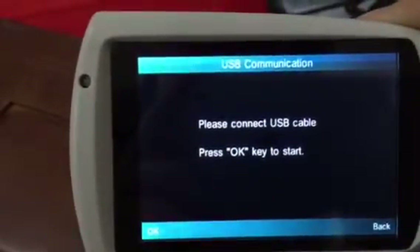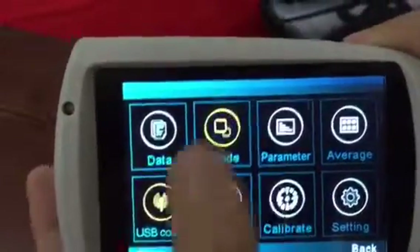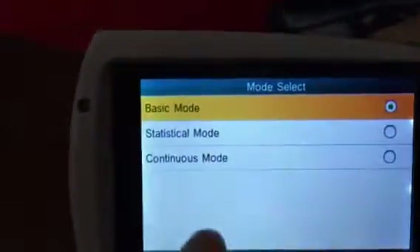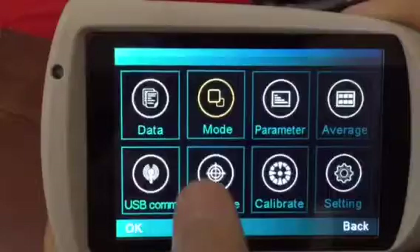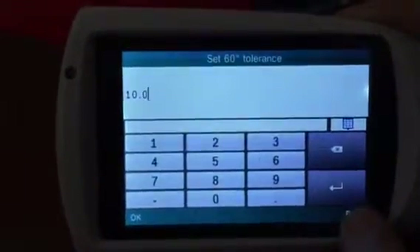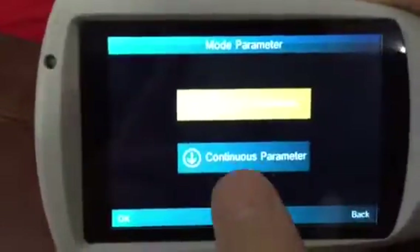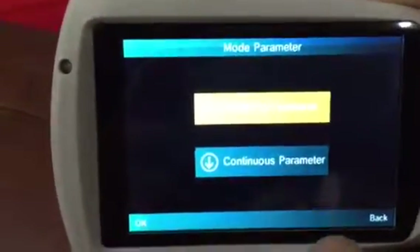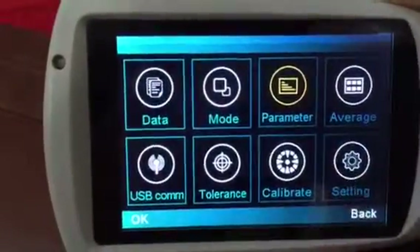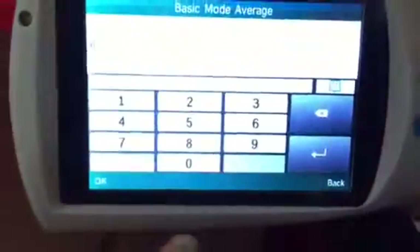When you need other functions, press Menu. Here you can check data and delete data. USB communication is to connect to the computer by USB cable. The mode has three options, and you can set the tolerance according to your requirement and set parameters here.